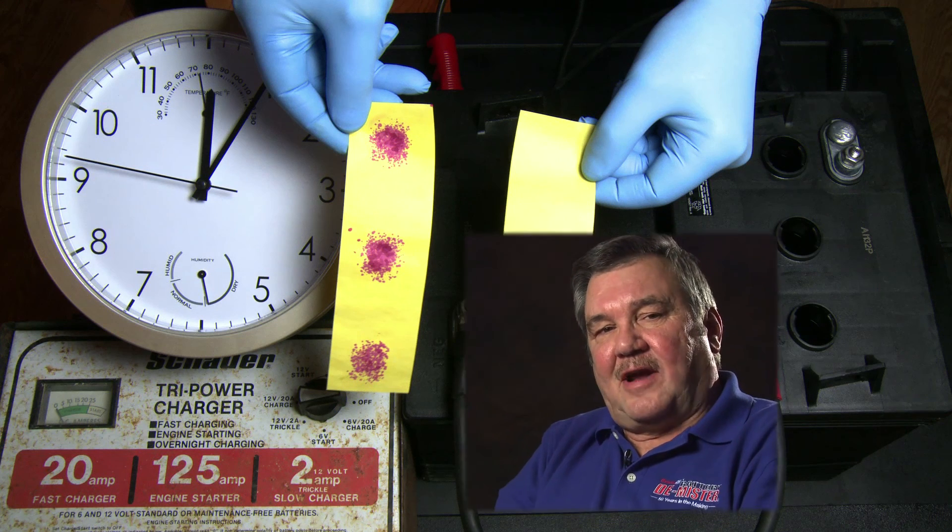Some battery manufacturers will even tell you that if Battery Demister really worked, they would be using it. But why would they use it if their goal is to sell you more batteries? It's the same reason oil companies would not like vehicles getting 100 miles to the gallon. The bottom line is, the more batteries you buy, the more money they make.